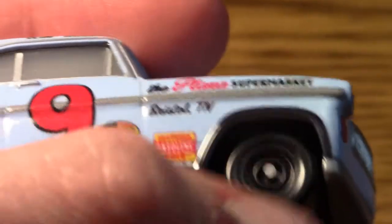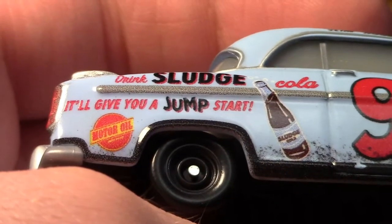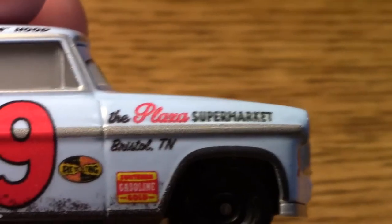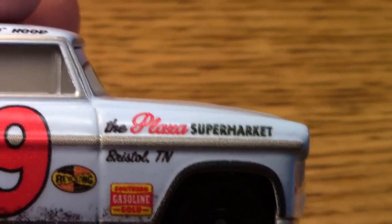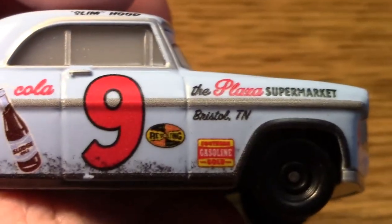Not a whole lot of detail going on for the tires — they're just left black. We have a nice black paint job for this part here. There's a sticker that says the Plaza Supermarket, Bristol, TN, and some gasoline company. It says Southern Gasoline Gold.